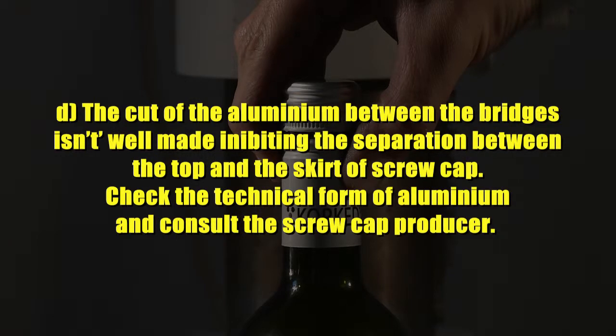Cause 5: The cut of the aluminium between the bridges is not well made, inhibiting the separation between the top and the skirt of the screw cap. Check the technical form of aluminium and consult the screw cap producer.